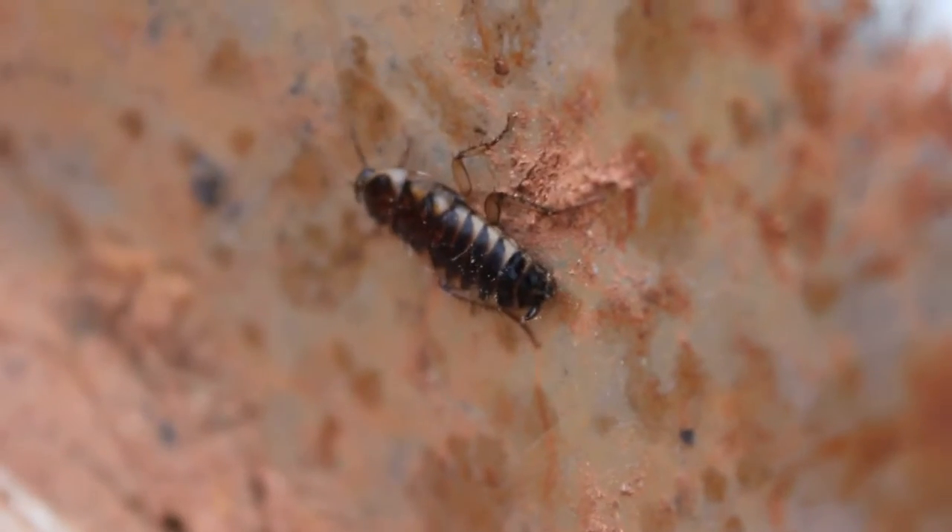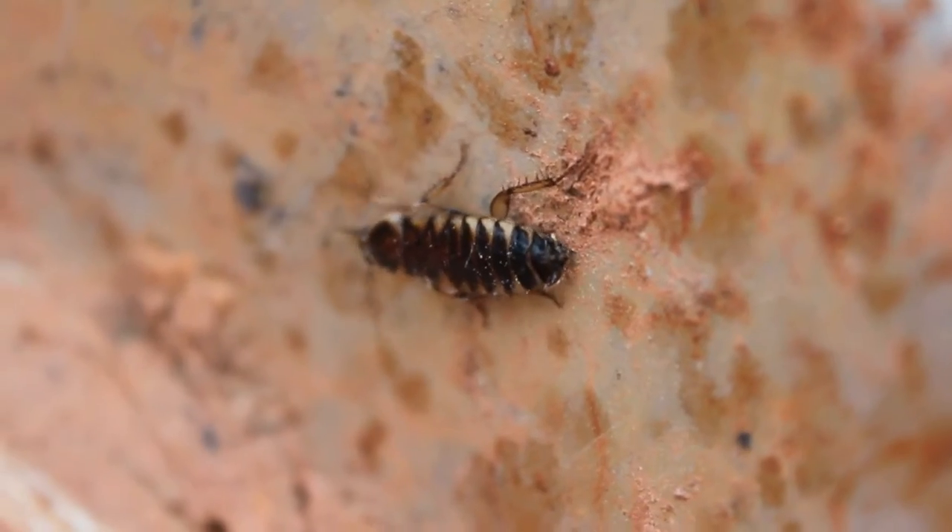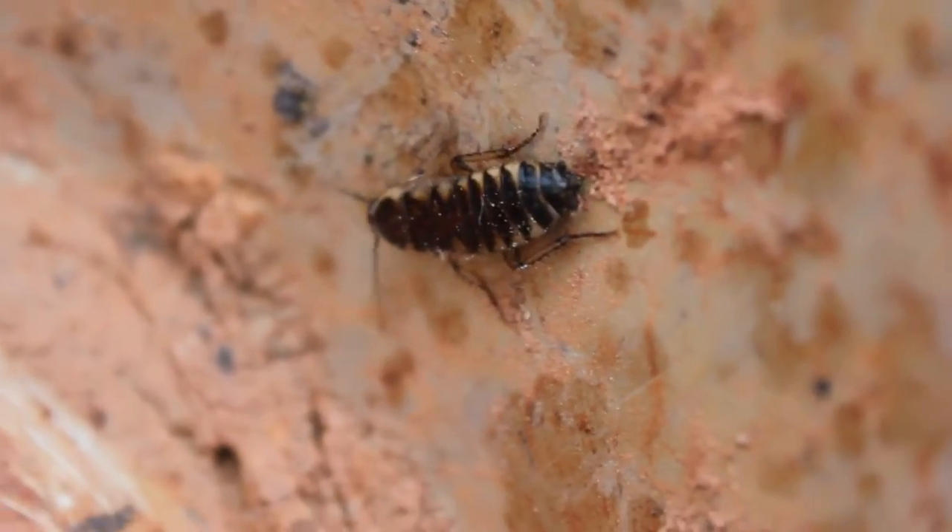There's a female divisa, possibly pre-sub-adult. She's lighter colored than usual.